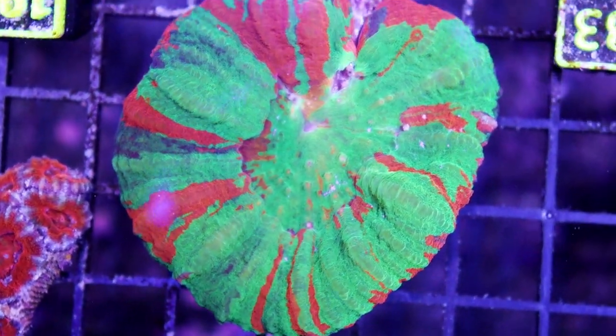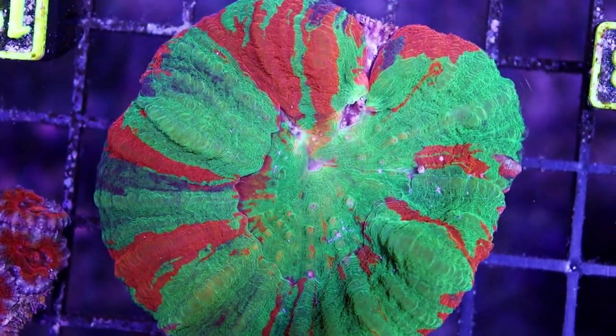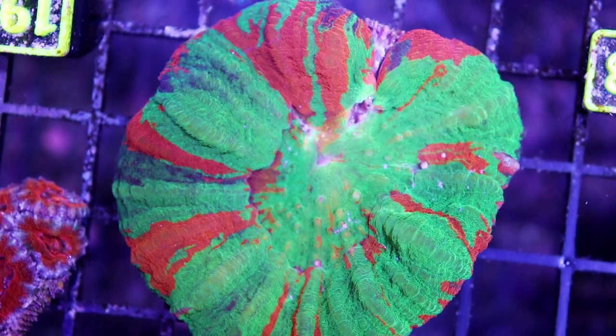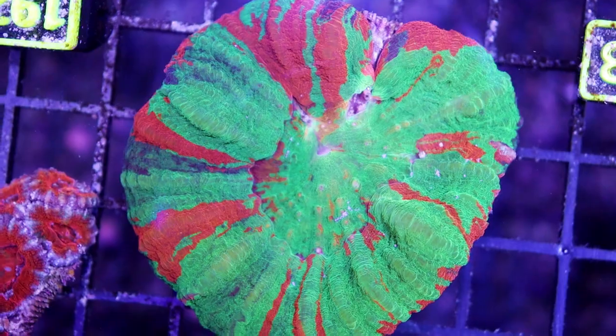First come, first served — I would prefer not to ship it; come grab it in person. In my experience, once you start to see a little bit of skeleton or tissue recession on a scoli, its days are very much numbered. I have never successfully been able to bring one back.